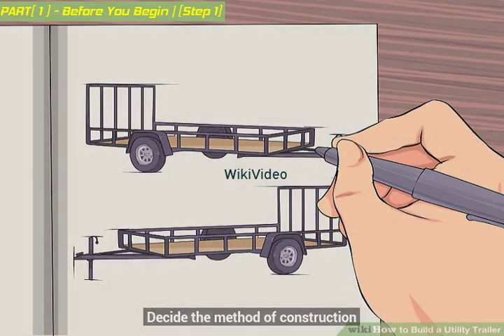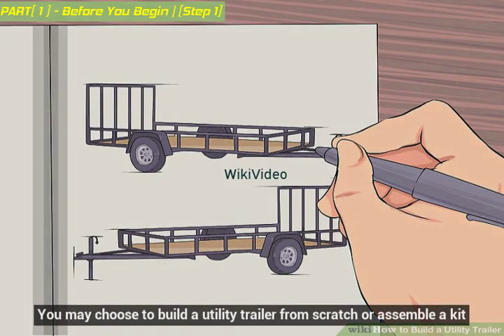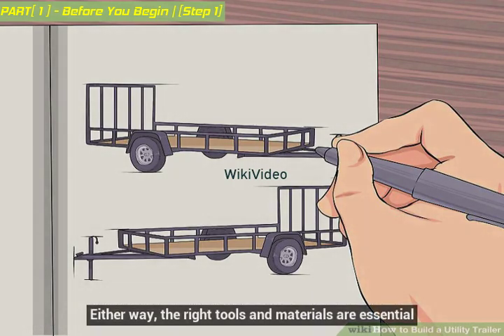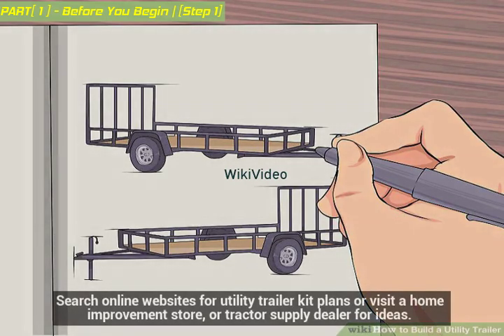Decide the method of construction. You may choose to build a utility trailer from scratch or assemble a kit. Either way, the right tools and materials are essential. Search online websites for utility trailer kit plans, or visit a home improvement store or tractor supply dealer for ideas.